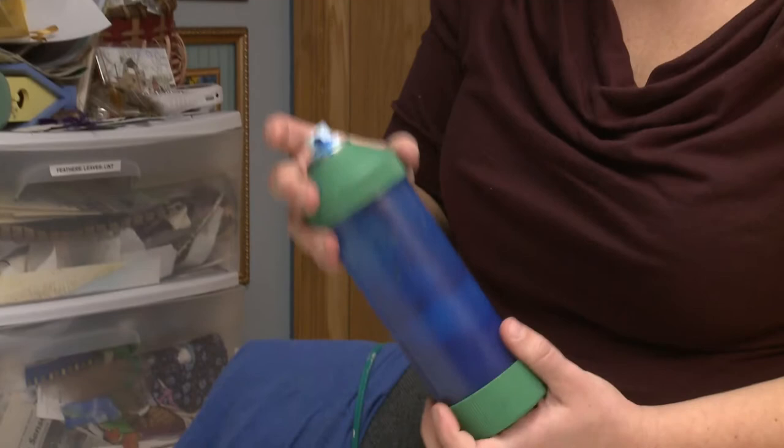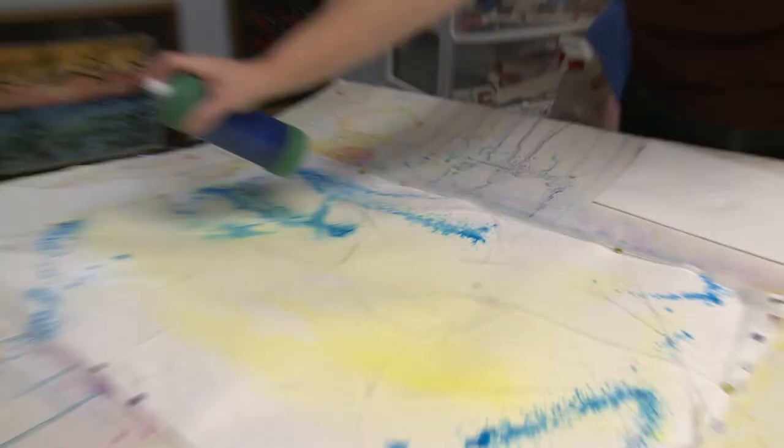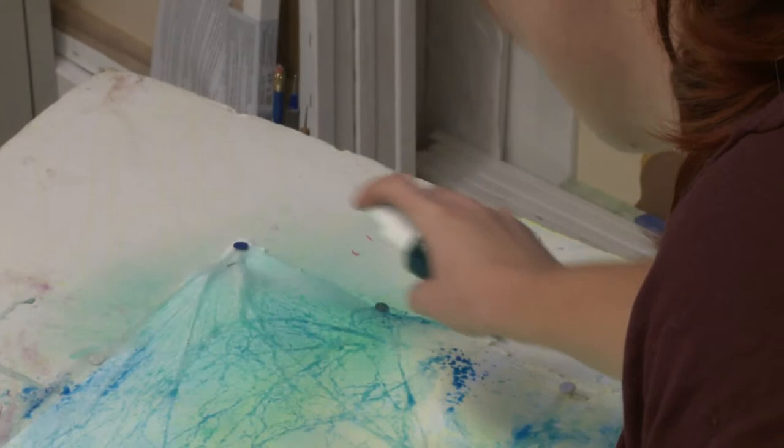This is phthalo blue, and I have watercolors. I try to use colors that are staining and are really clear. And this one is a phthalo green. It's also really staining — it's hard to lift up again once you get it down. Once this dries and gets mixed with all of the water I've already sprayed on here, it'll be so much lighter. So you want to start out with a really vibrant color.